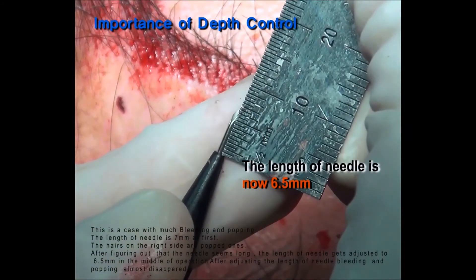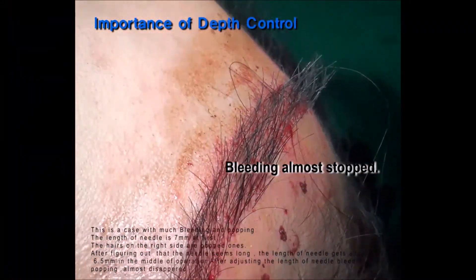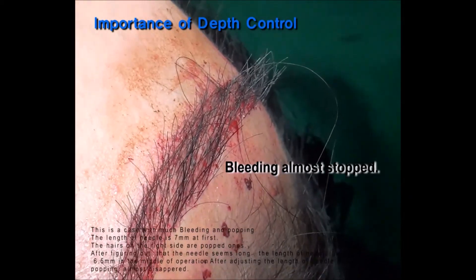After adjusting the length of the needle, bleeding and popping almost disappeared.